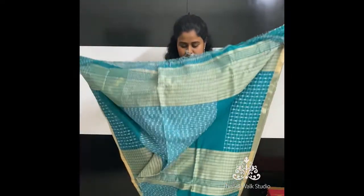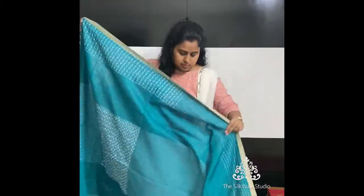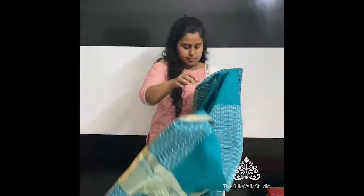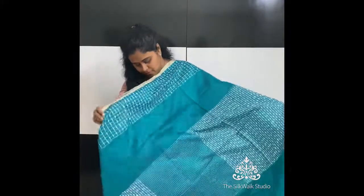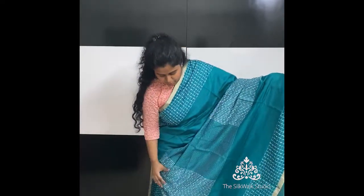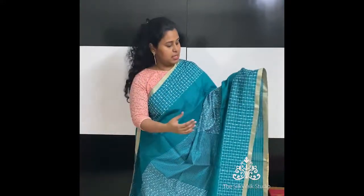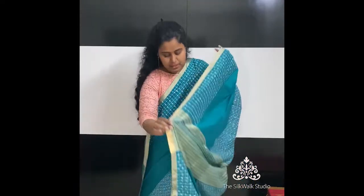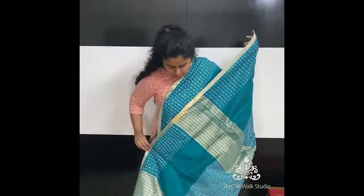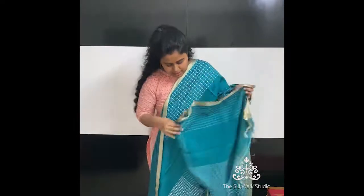The next one is priced at ₹2450 and is quite differently designed. That's the reason we make sari videos — to help you understand how the design of the sari would be. This sari has checks with thread work, and the middle portion has small checks. Both sides of the border have a small tissue border, thread border, and thread oval checks. This is the pallu with a little zari and thread work. The blouse is also included. This one is priced at ₹2450.